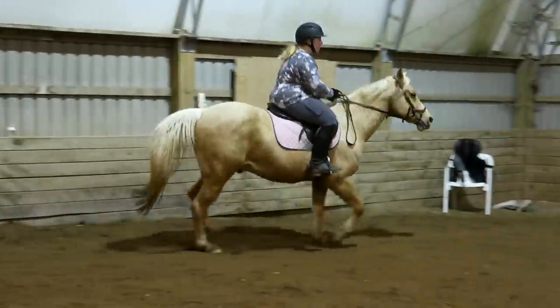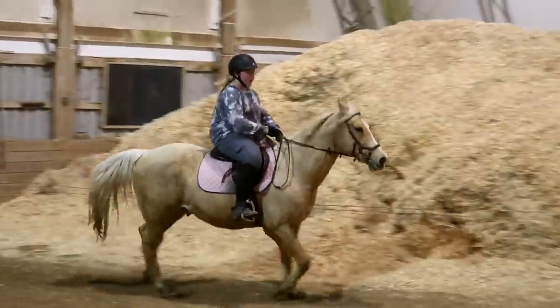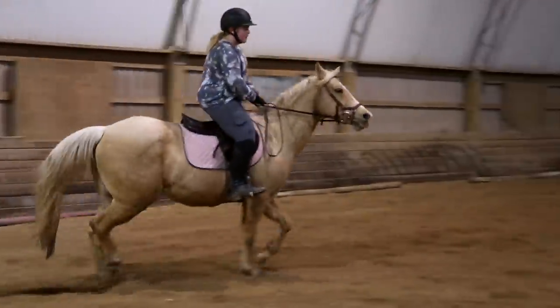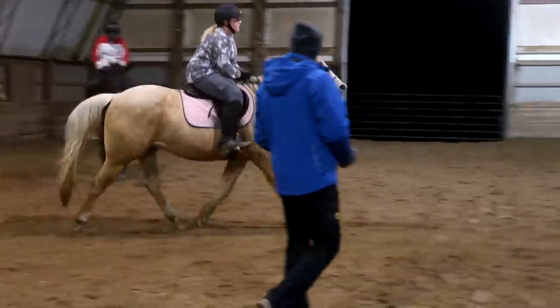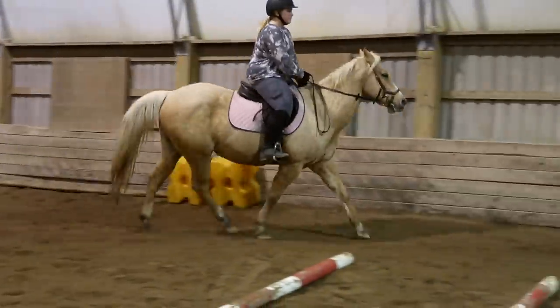Inside leg again and close your thigh. Inside leg. Close your thigh. Good. Don't grab his face — keep the contact. Don't be loose pulling. Get rid of the reins and we have nothing — that's what we need to do.